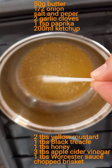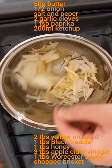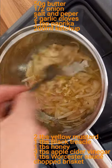We start off with some butter on a low heat in a pan. Thinly slice half an onion and add it into the butter. Keep that moving until it softens down, then add your seasoning — salt and pepper — and a couple of cloves of garlic.